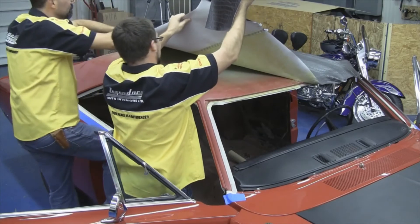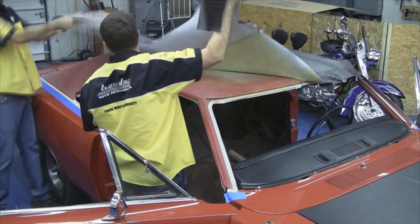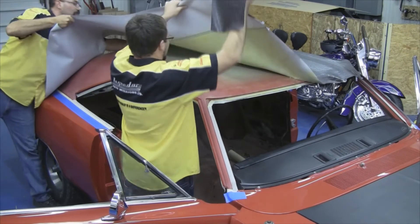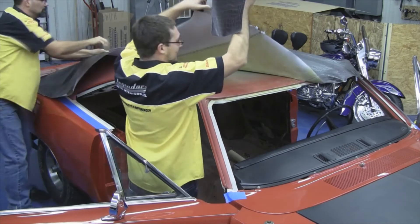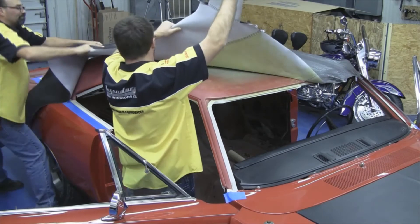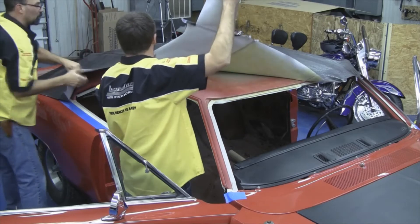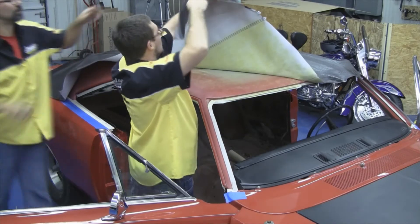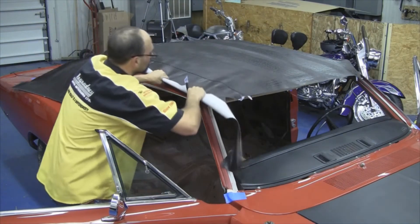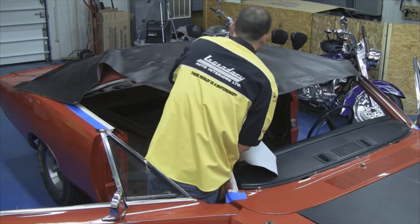You want to spray vinyl top adhesive to the vinyl side and the steel side of the roof. This is a very important step where you want to pull the wrinkles out and keep that seam straight along the entire length of the car. It's a good idea to start at the back edge and pull the wrinkles out. When you get to the front edge, you can have another person look down that seam and make sure it is straight going front to back on the car.